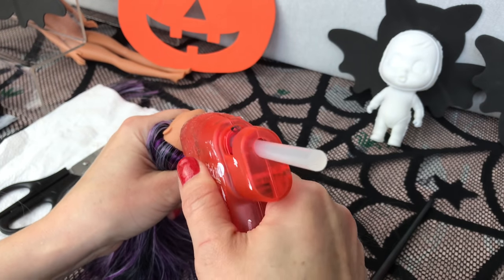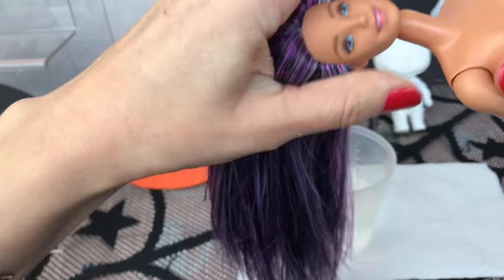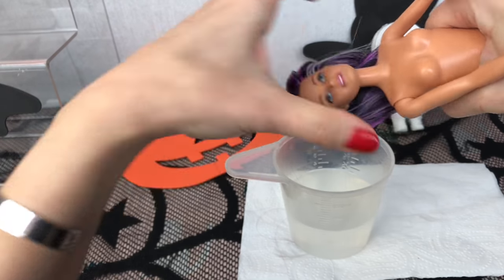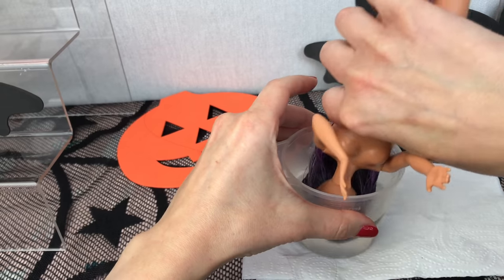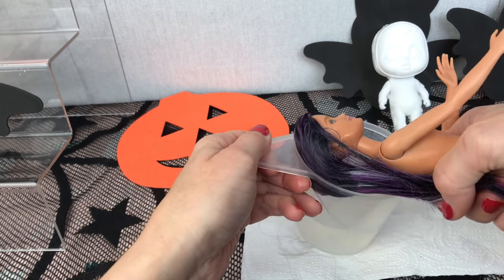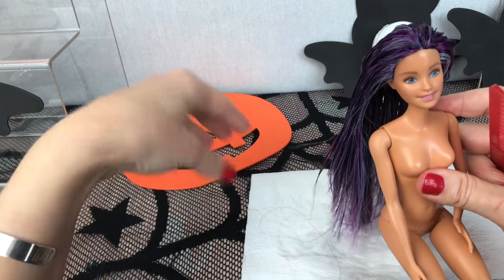Then I will add a bit more glue in. Now that that is done, I am going to replace her head back onto her body — give her a bit of a squish. And now I am going to dunk the hair back into some boiling water. The water is very, very hot, be careful of your fingers — I have got asbestos fingers. This is just to flatten down the hair so that it is not so big and bouncy, and I will just give it a little brush. Once it is dry, we will style it into a nice hairstyle.